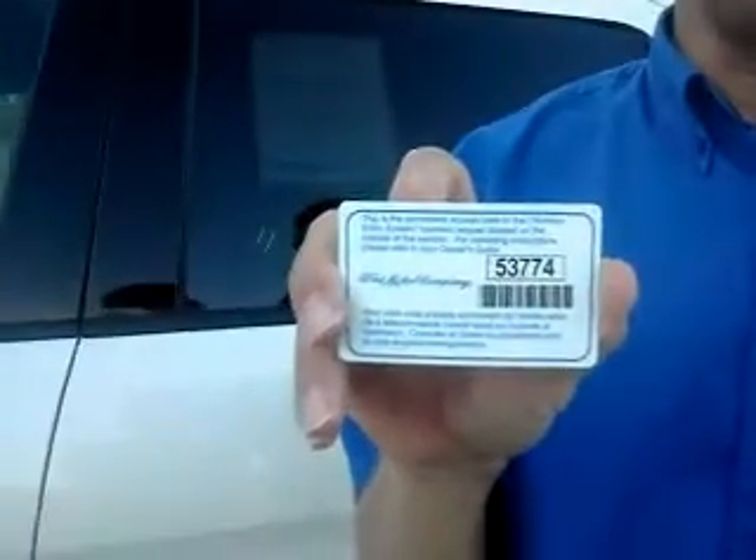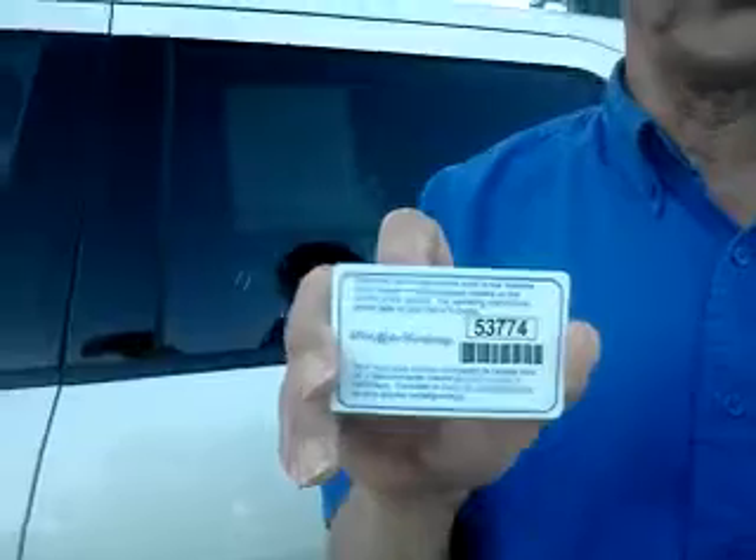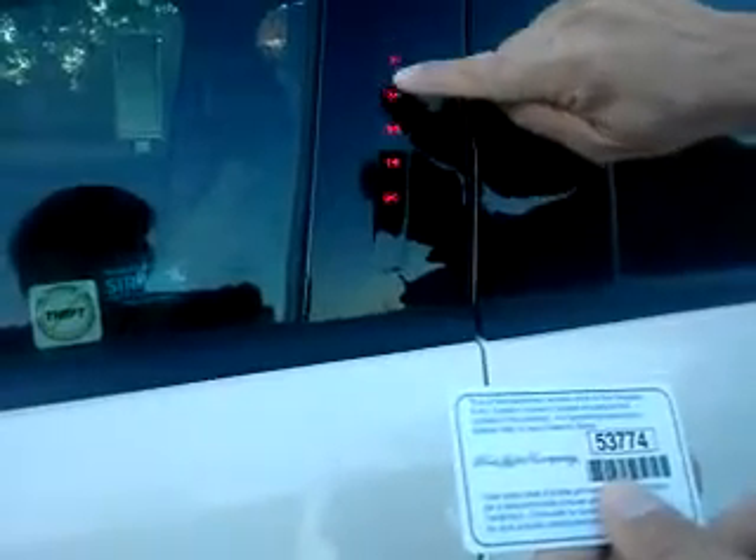Every vehicle comes with this card right here. That is your secure code that will unlock the door and it will always work. If we look right in here, the post — there it is. There's your code. And this code is, if you remember, 53774, and it unlocks the door.